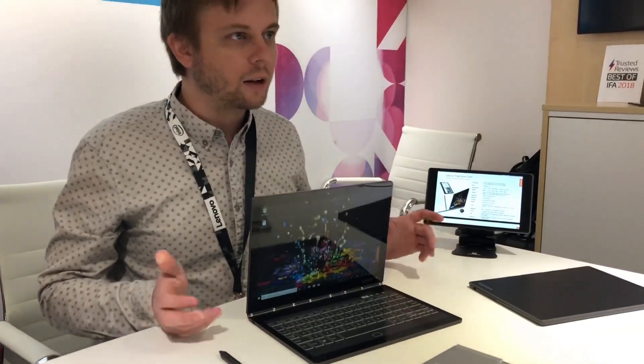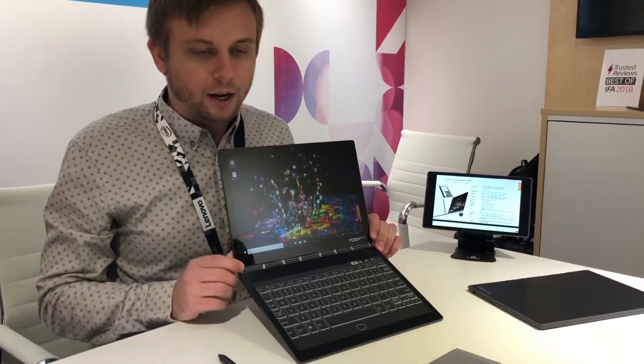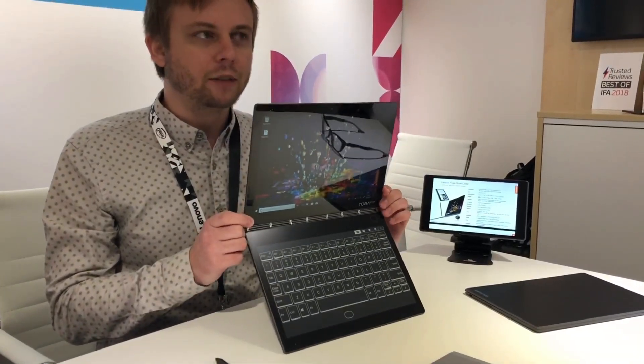This device will be ready for the holidays, coming at a starting price point of $999. I hope you enjoyed a little tour of it.